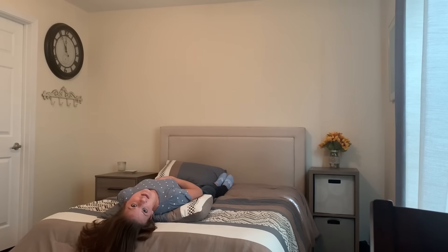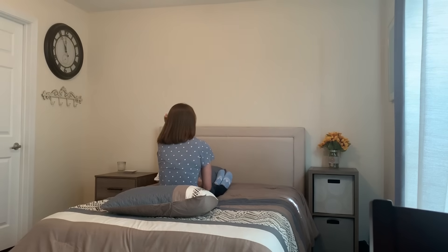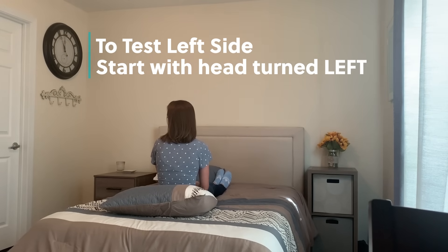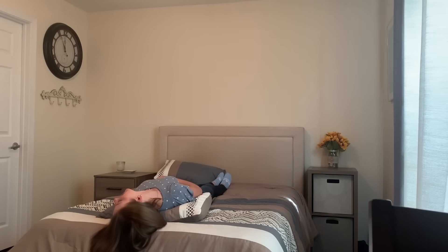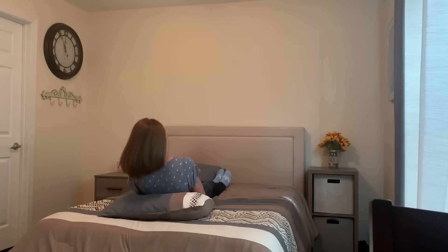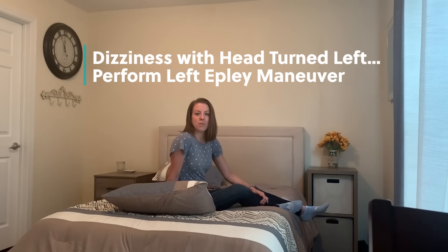Wait at least 30 seconds to a minute to see if symptoms come on. If you're not symptomatic and the dizziness did not start, sit back up and wait a couple of seconds. To test the left ear, turn your head to the left about 45 degrees, lie down flat letting your head extend over the pillow keeping your head turned left, and wait to see if you get dizzy. Depending on which side causes dizziness will determine the involved ear. If you get dizzy with your head turned to the right, perform a right Epley maneuver; if to the left, perform a left Epley maneuver.